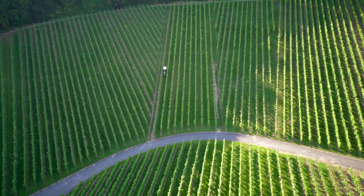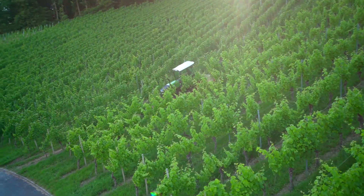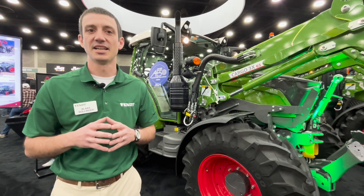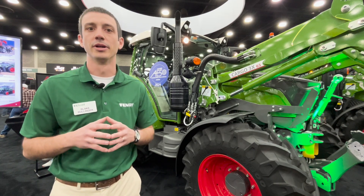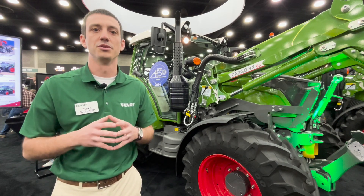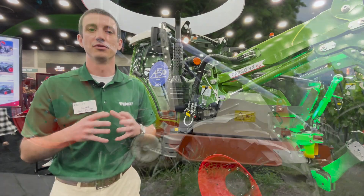We're also excited to have closed center hydraulics in this tractor, an exclusive in this size of machine for the industry, so you can really run those high demand applications. Maybe you've got a small planter, you want to run a vacuum motor or a snowblower, hydraulic auger — those kinds of things. You can run those demanding applications without overheating.